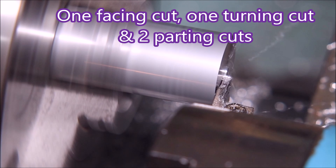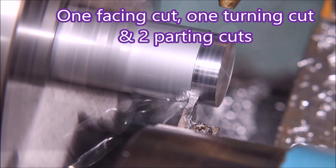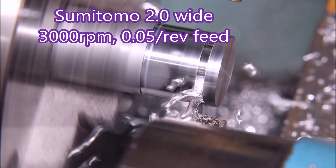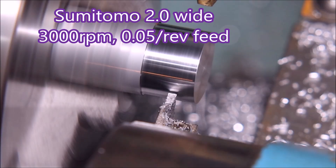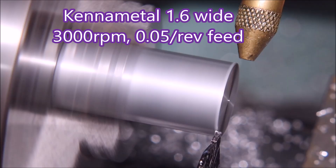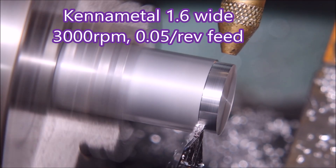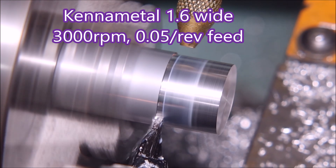Here I've omitted the first cut to length — that was just the facing cut at 0.5mm deep. This is the turning cut using the Sumitomo tool, and then we'll look at two parting passes. I made it three but edited them out in the video because it was getting too boring. When you fall asleep editing a video, you know it's too long.